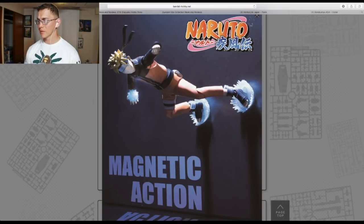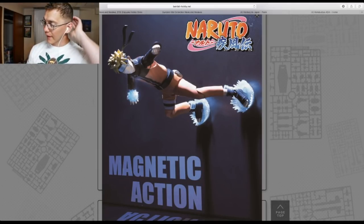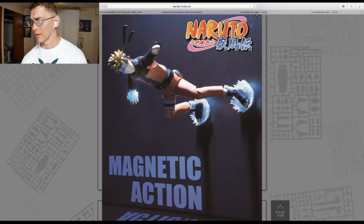Getting away from Gundam for a bit — the Naruto Figure-Rise model kit looks fantastic. It's going to come with magnets so I can pose it on metal parts as if it's utilizing chakra. I do have a couple of Naruto figures in my collection — two Figure-Arts Narutos — and I don't mind getting another one. I think this is going to be a little bigger than the Figure-Arts. It looks good and I'm more likely going to be picking this up.